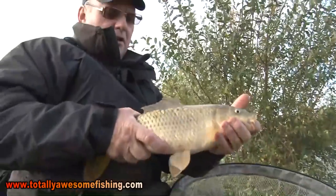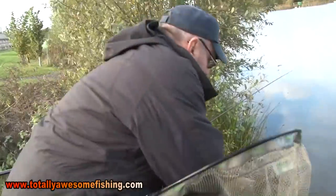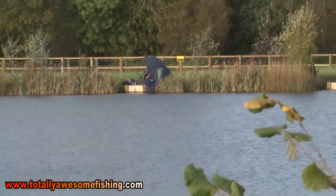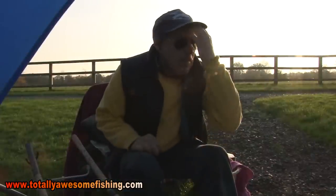There you are - another one caught on the cage feeder. Winter style. It works.